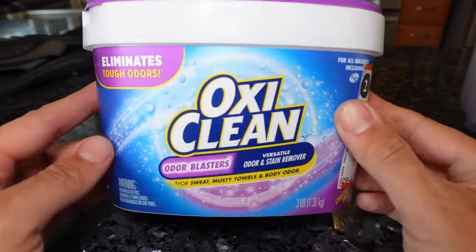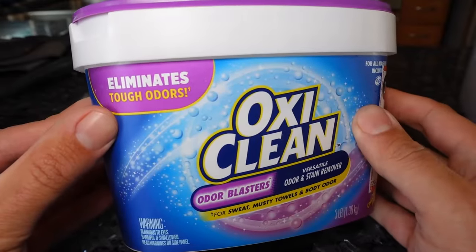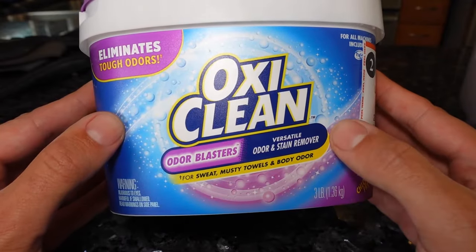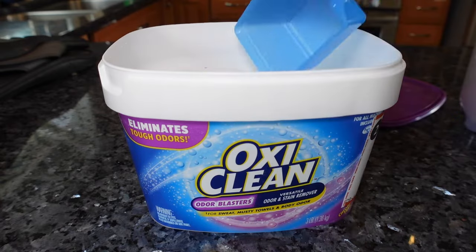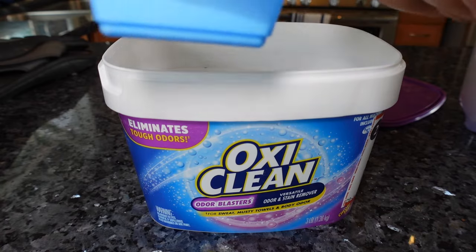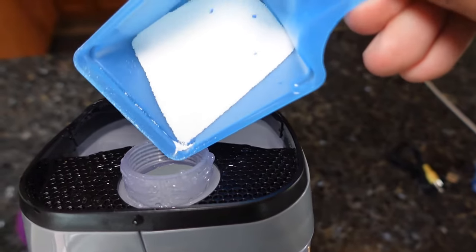One thing I've been doing for a long time is actually adding a little bit of OxiClean to the mixture. This is the tough odor blaster edition, but you can really use any OxiClean. I love the smell of this stuff and it really does a great job at making my carpet white again, as you will see. I don't add a whole lot — maybe an eighth of a cup — and add it to the mixture.